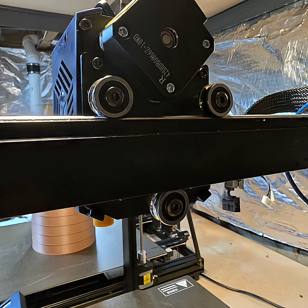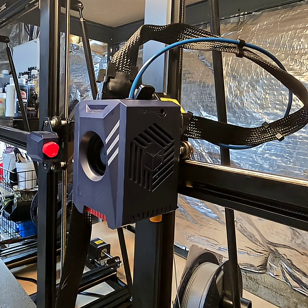I bought a new hot end assembly and replaced that. When I went to try to print it was still giving me the same issue. I gave up and just bought a new head.